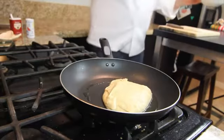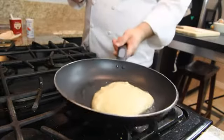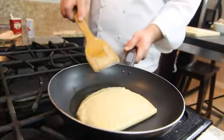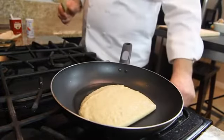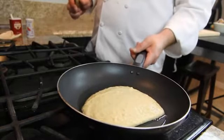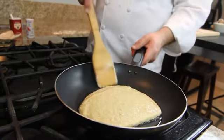That would be a nice beautiful big pancake what we got going here. I already can tell that. Give it a little bit more heat. Bake it really nice and golden brown from one side and then we flip it over.